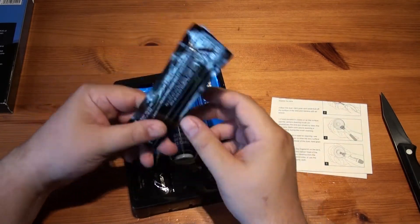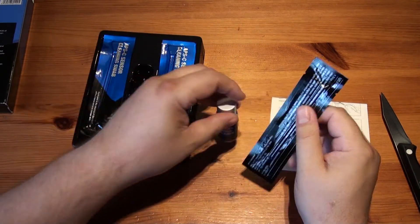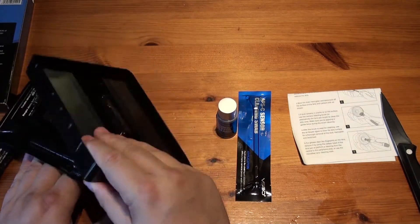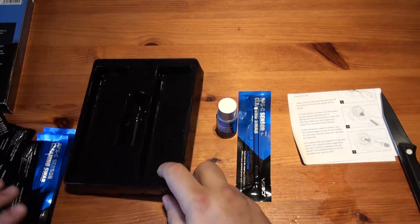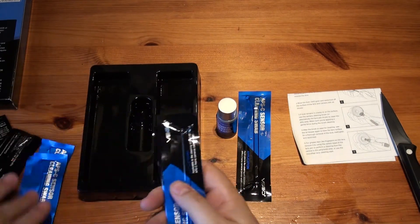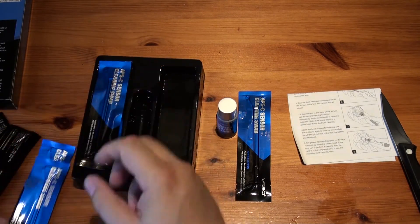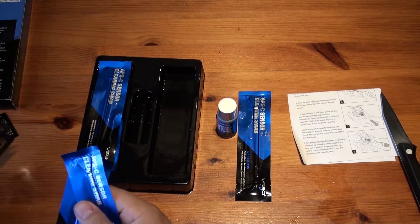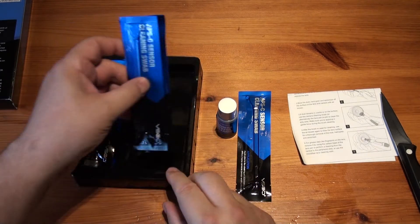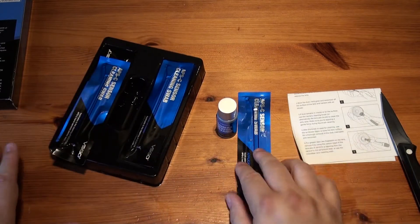All the swabs are sealed and we get this solution. So we get 1, 2, 3, 4, 5, 6, 7, 8, 9, 10 — oh, we get 11. I wonder if that was maybe 10 or am I just not counting properly today? Anyway, that's what we get in there. Let's get straight on with it.